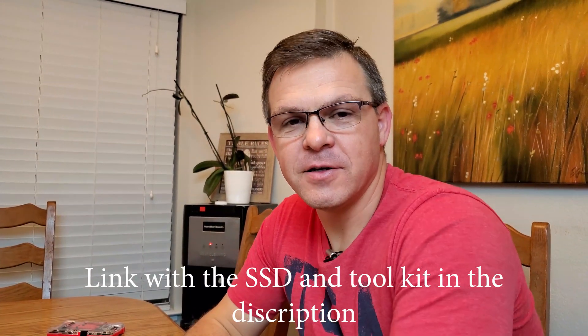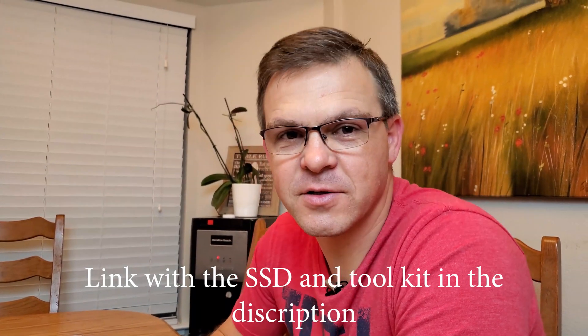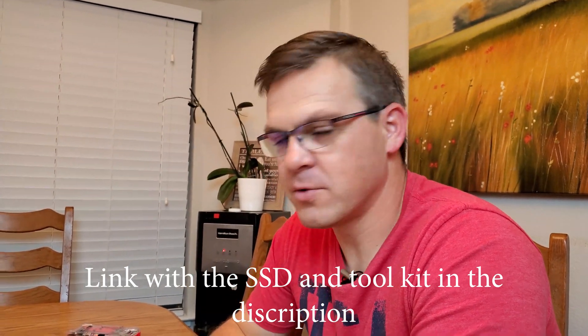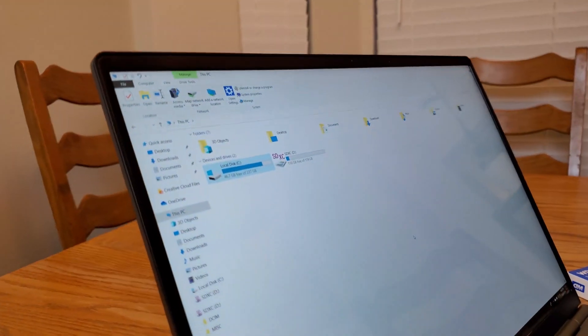Hey guys, welcome back, this is Daniel. Before we do anything else, please subscribe and hit the notification bell so you can get notified. Today we're gonna do a different video.